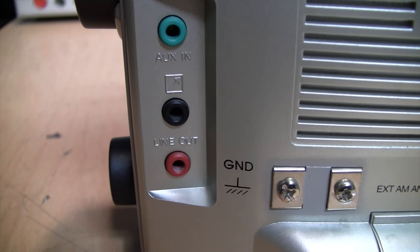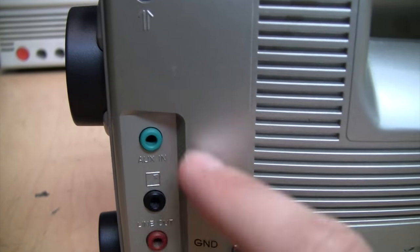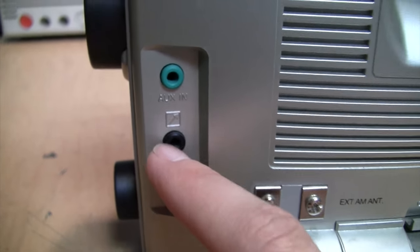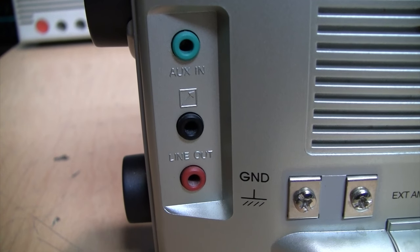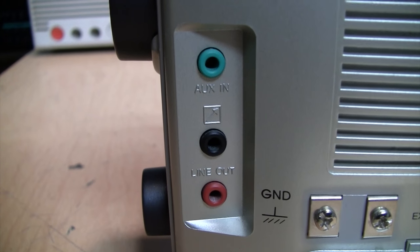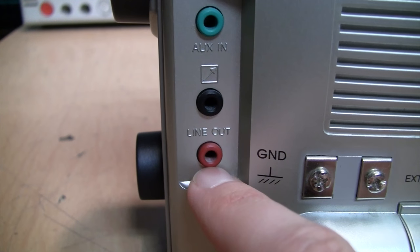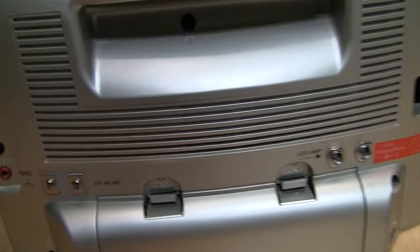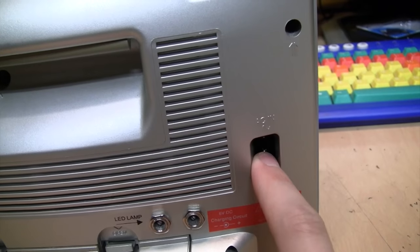On this side it has an aux input for connecting line-level audio sources to play through the built-in speaker. There is a remote output that switches on an external device when the radio turns on, because this has a timer. C. Crane sold a cassette recorder called the Versicorder that connected to this output and would start recording when the radio turned on — it could record up to four hours per side of tape. These days they've replaced it with a digital audio recorder. Here is a line output which is stereo on FM, a ground and external AM antenna input, and the battery compartment. It can run on 4 D batteries or 120 volts AC.